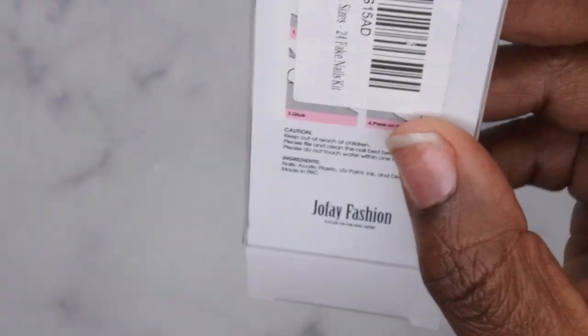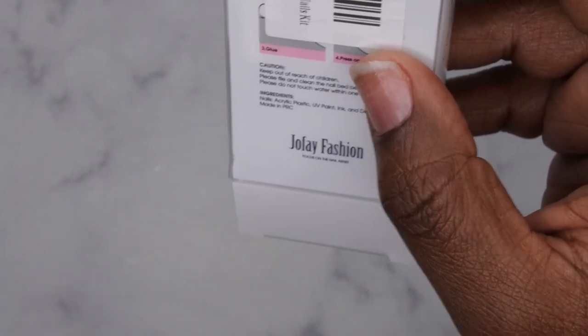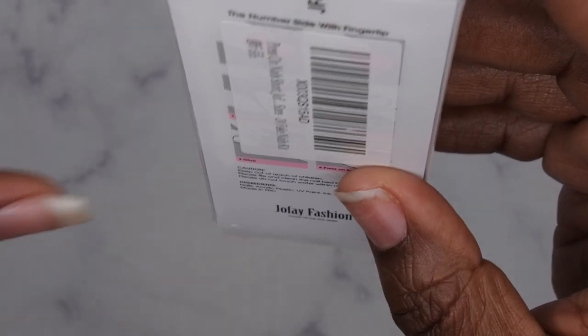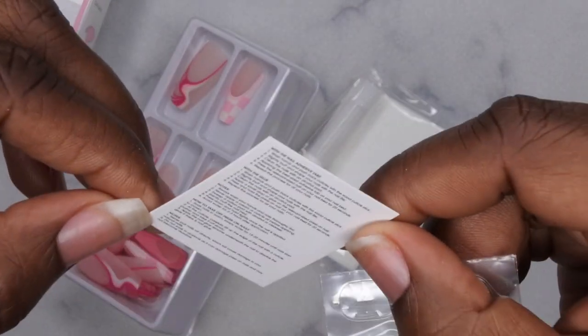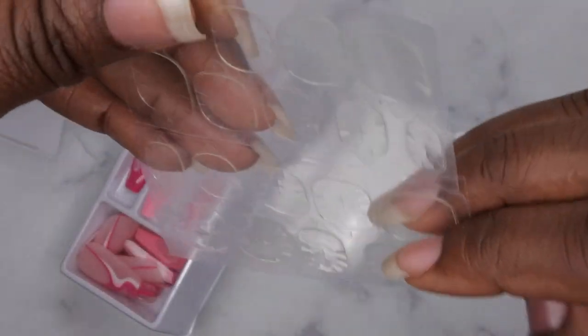On the back it looks like they put a sticker over it, but I'm sure those are all the instructions. Let me open this up to show you what's inside. It comes with a little instruction manual — it's really tiny — and these are the instructions on how to apply the nails. These are the nail adhesive tabs.